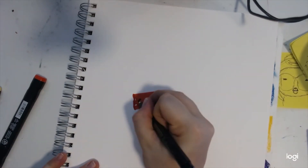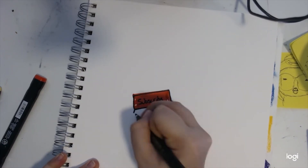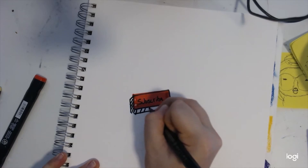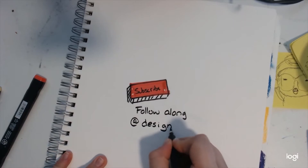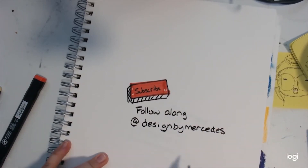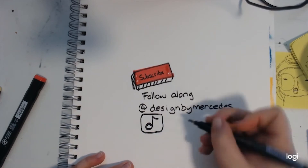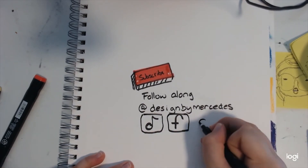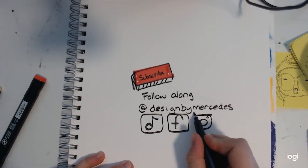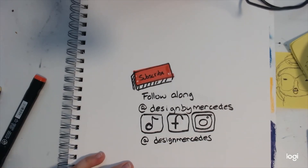So if you like art and you want to follow along in this journey, make sure you click that subscribe button. You can also follow along and see all of my artwork on other social media platforms at Design by Mercedes. Check me out on TikTok, Facebook, and Instagram, and if you want to follow me on Twitter it's Design Mercedes.